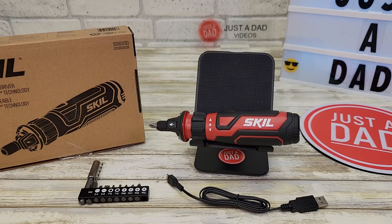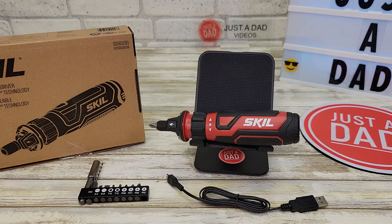Hello everyone, this is Just It Ed. Today I'm going to do a review on this Skil Rechargeable Screwdriver with Circuit Sensor Technology, model number SD561201.